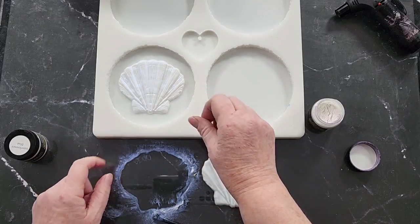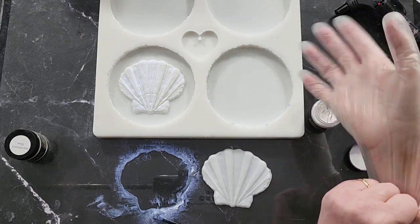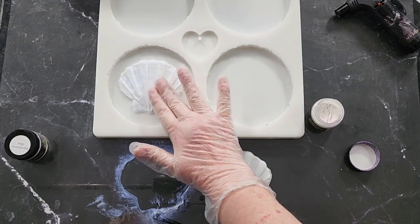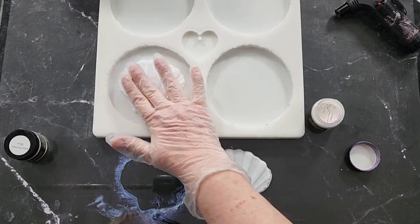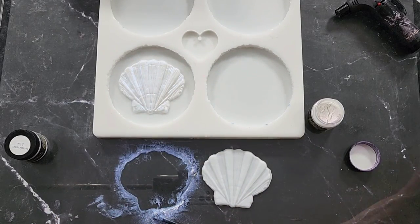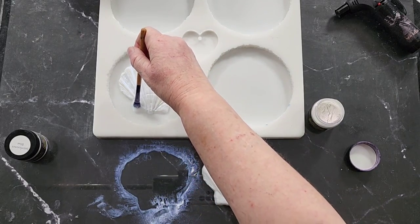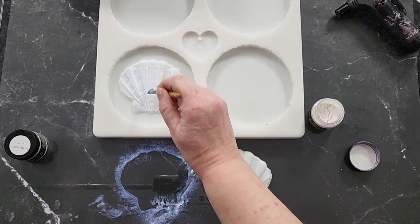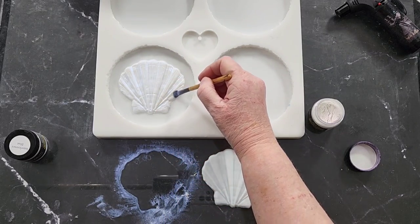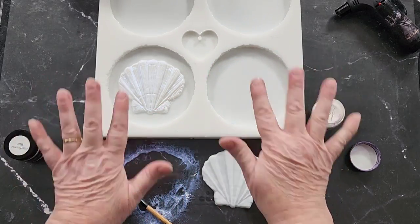This mold was already out from my last pour — the one with the druzy edge — so I'm just going to use that one. Instead of pushing it down with my naked fingers I'm going to use my gloves, and hopefully I won't transfer too much. I might just go over it a little bit with my brush again, but basically that's it. Just go over it a little bit just in case I've messed up my color. Oh gosh, I've made a mistake. All right, I'll see you when the other one's ready.